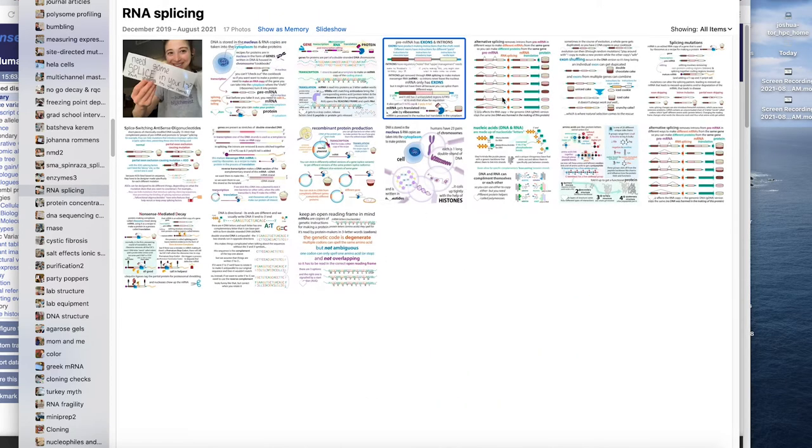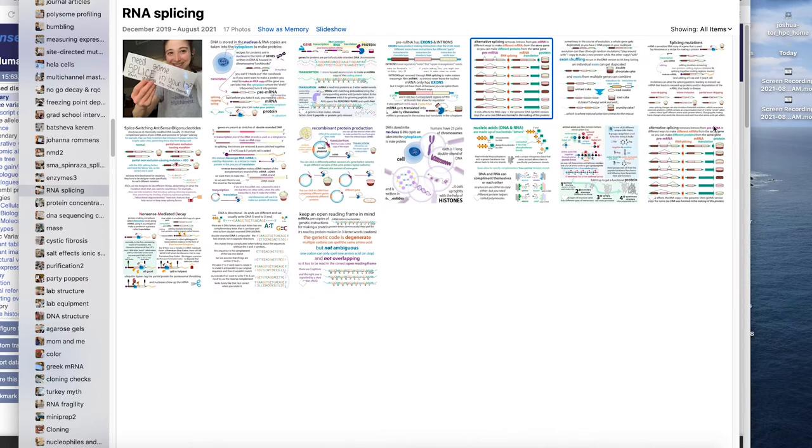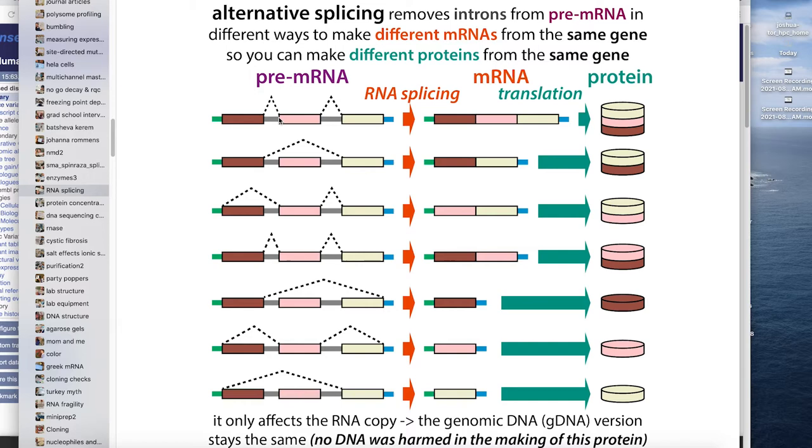You can get alternative splicing in different ways. In the cassette exon model, you either include or don't include a specific exon. You can also have alternative splice sites within an exon — instead of starting at the beginning, it might start in the middle, making a slightly smaller segment. In cells, alternative splicing is often used to make different versions of the same protein in different cell types or tissues.